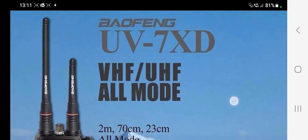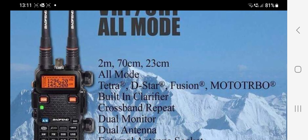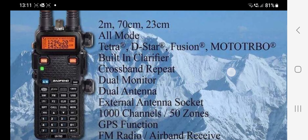M0FXB here. Well, look at this one — the Bofeng UV7XD VHF UHF, says all mode, and look — 23cm!